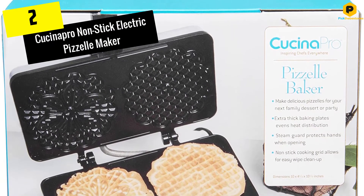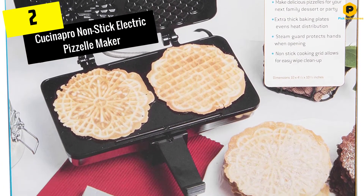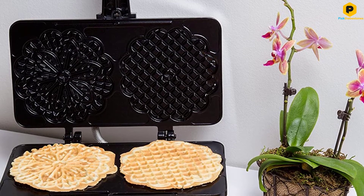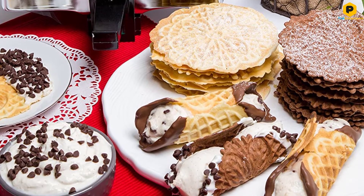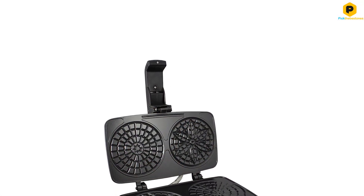At number 2, we have the Cucina Pro Non-Stick Electric Pizzelle Maker. The Cucina Pro Electric Pizzelle Maker makes a firm impression on your pizzelles. Able to cook two at once, each of its plates is 5 inches in diameter. This item has a shiny food-grade exterior. The interior, however, comes in two non-stick variants of black and silver.